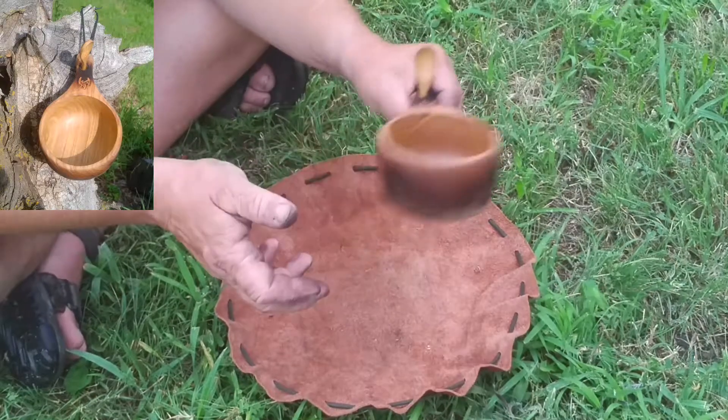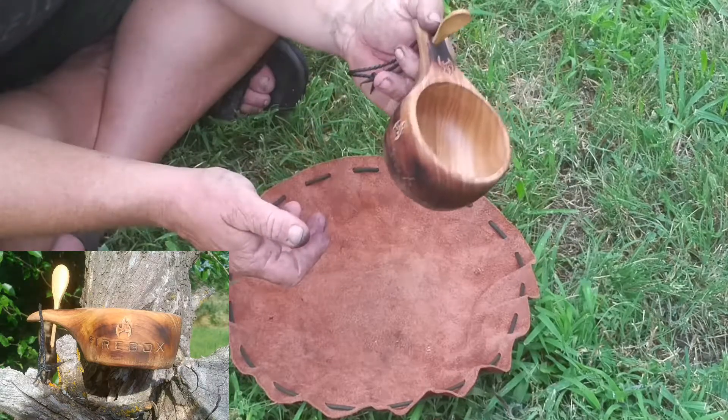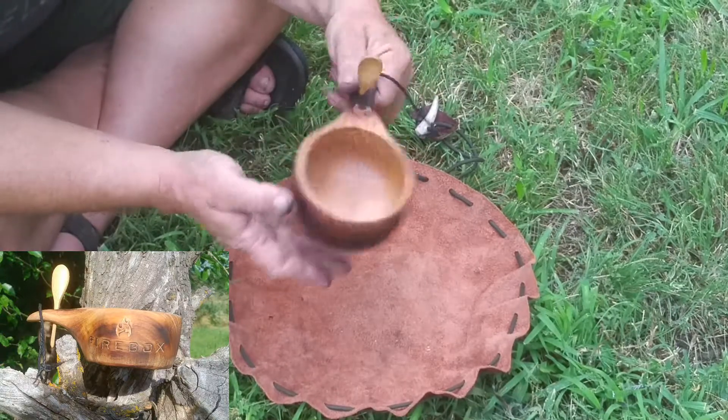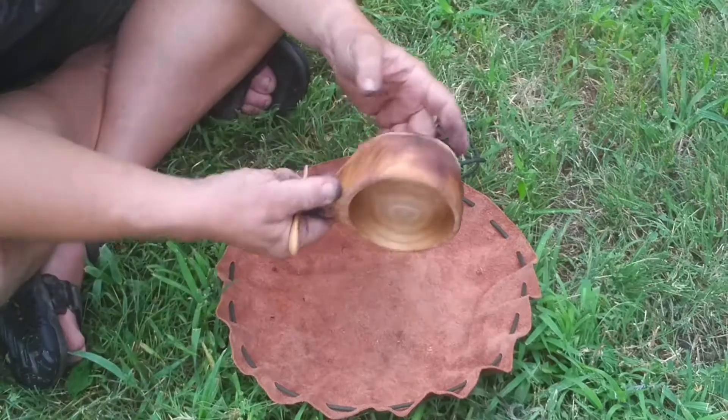Like I said, this is a 12-ounce one, just about right for a good brew-up of tea. I think this just might hang off my pack. I've always liked these little wooden bowls, cups, whatever — they're handy.